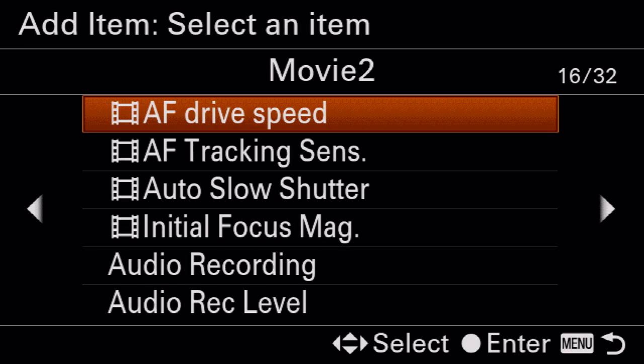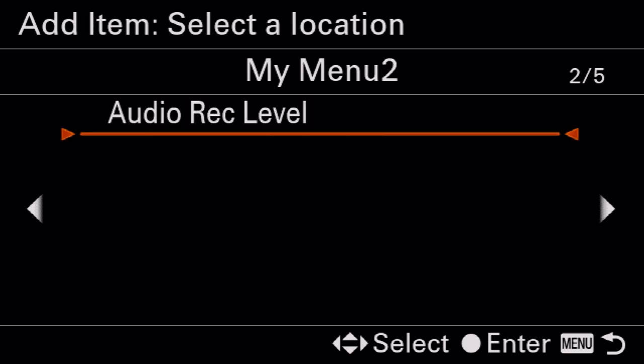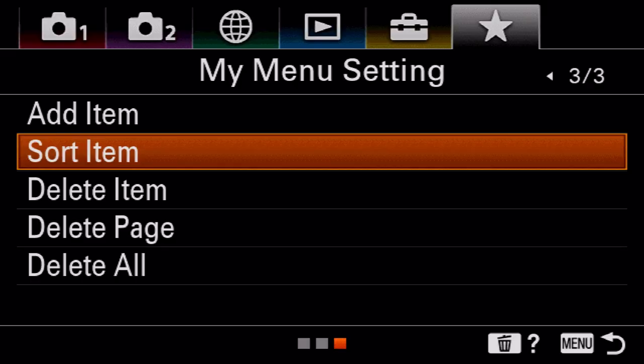Let me go back to add item and pick wind noise reduction — add it right here. Just like that you've got your custom menu. If you ever want to move things around, go to sort item. My Menu is going to make your life and workflow a lot easier, especially when you're on set and people are yelling at you — it makes your workflow that much faster, especially in a high-pressure environment. I do recommend setting up your My Menu.